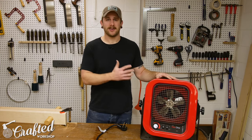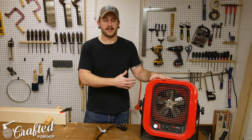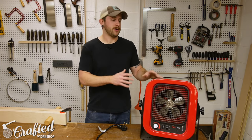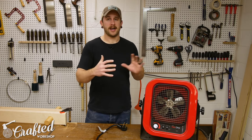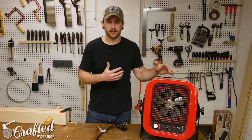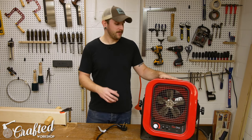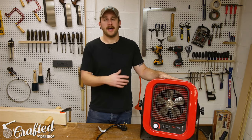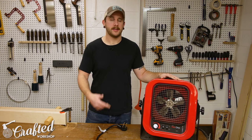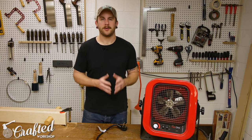The unit is nice and compact and very quiet. Cadet recommends installing it on the wall rather than the floor to keep it away from dust accumulation. You'll also want at least a couple feet of clearance on either side since it does get hot. You'll want to clean it more regularly than the manual recommends because a wood shop is a very dusty environment — I just blast it with compressed air about once a week. It can be purchased at Home Depot, Amazon, or local hardware stores.